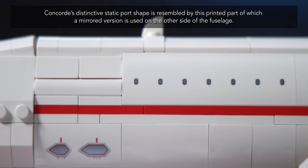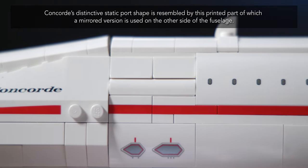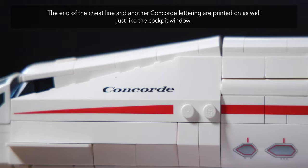Concorde's distinctive static port shape is resembled by this printed part, of which a mirrored version is used on the other side of the fuselage. The end of the cheat line and another Concorde lettering are printed on as well, just like the cockpit window.